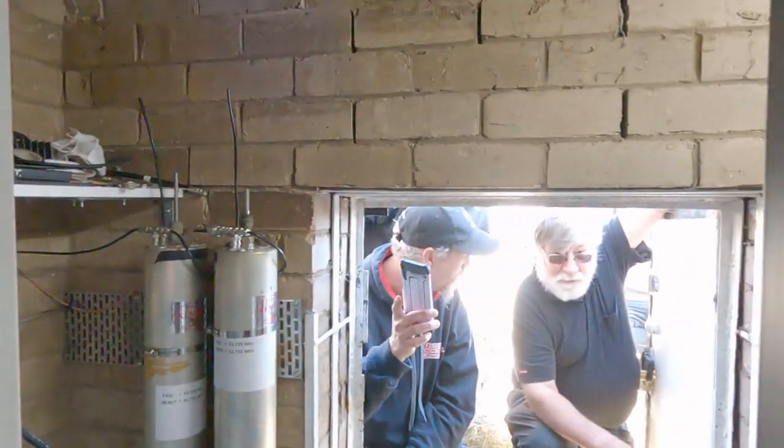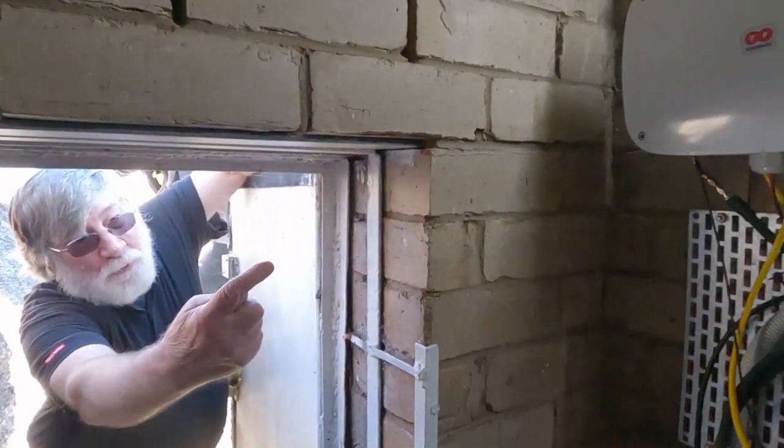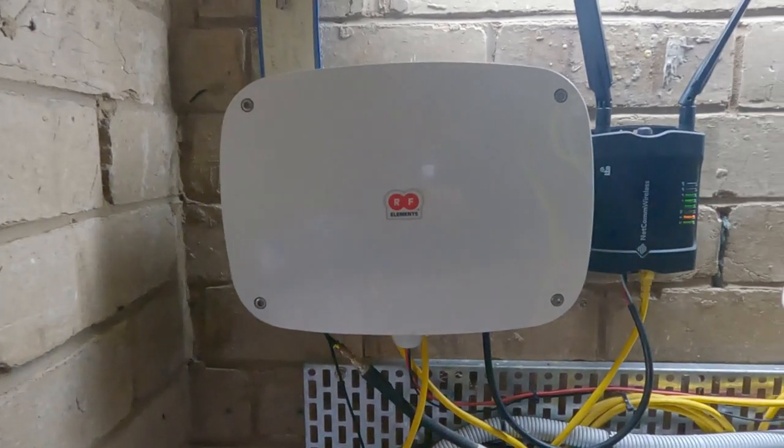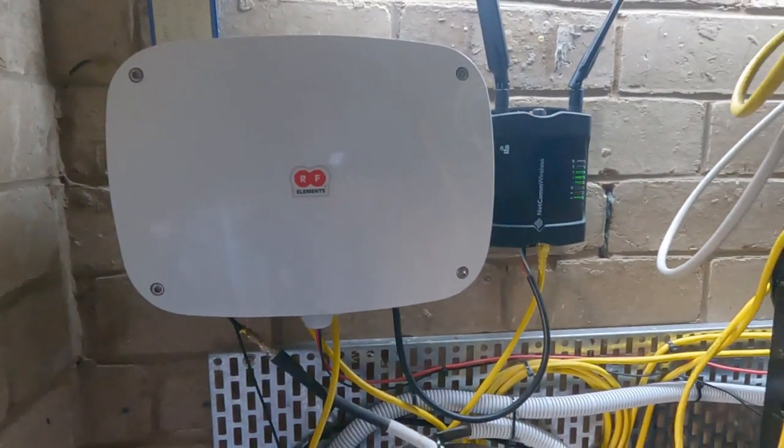There's me and Kevin. Over on the left hand side we also have our LoRaWAN gateway, and next to that our 4G modem. And that's it — thank you very much for watching.